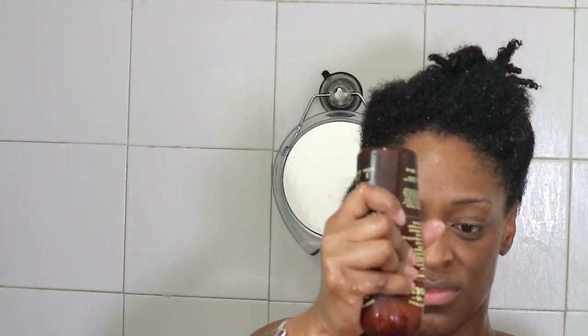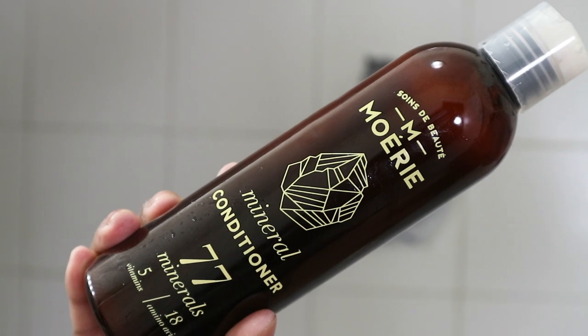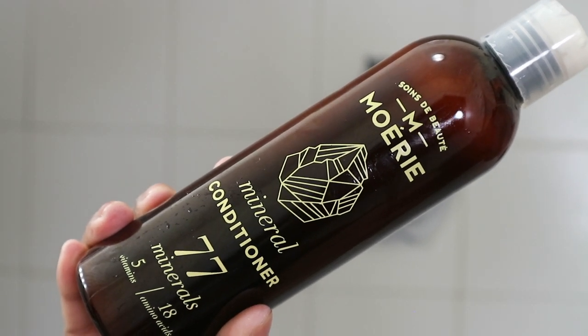It also enriches the hair with minerals and vitamins — the shampoo and the entire line claims to have 77 minerals throughout the entire collection. And this is my hair after it's been shampooed. It just looks so clean.